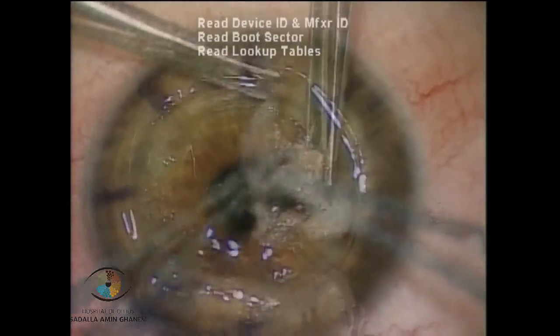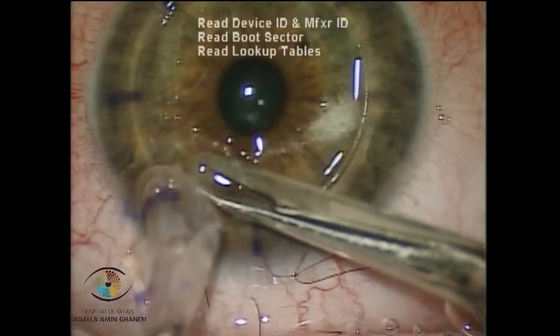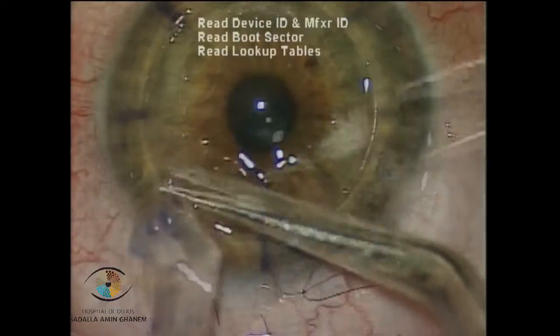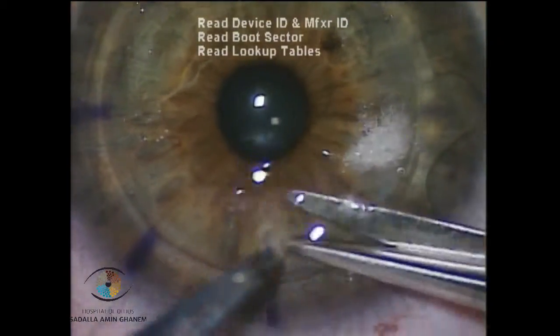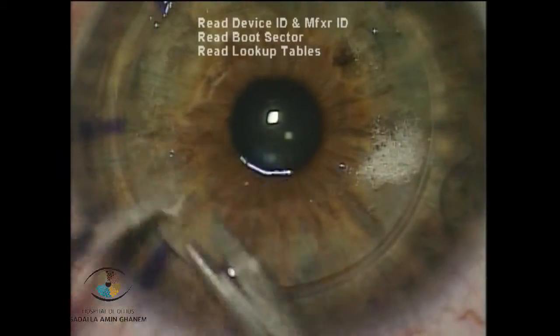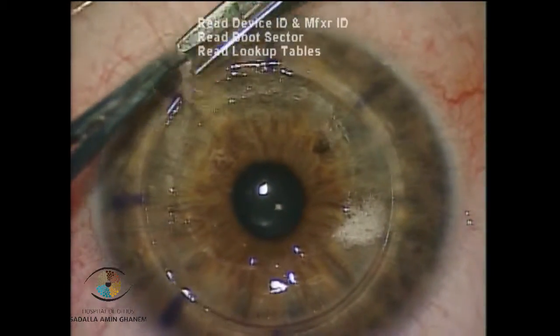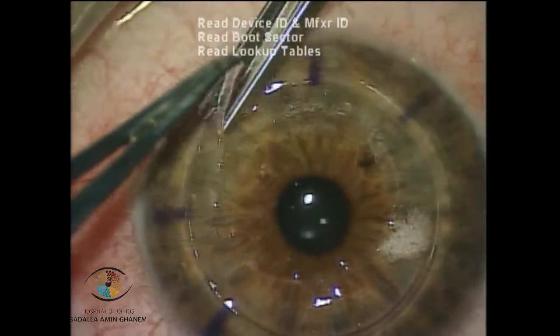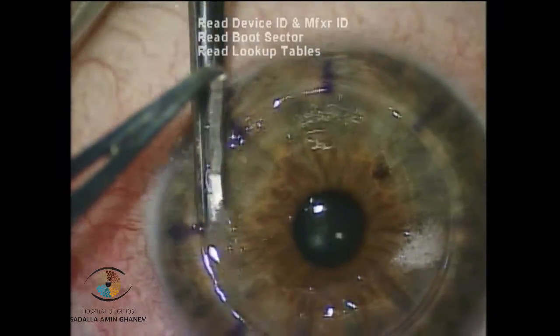Finally, a complete stroma removal is achieved in the central cornea and some stroma is left in the periphery. In this final step I am debulking this peripheral stroma just to leave a thin layer of posterior stroma. In terms of vision, there is no advantage to completely removing the peripheral stroma.